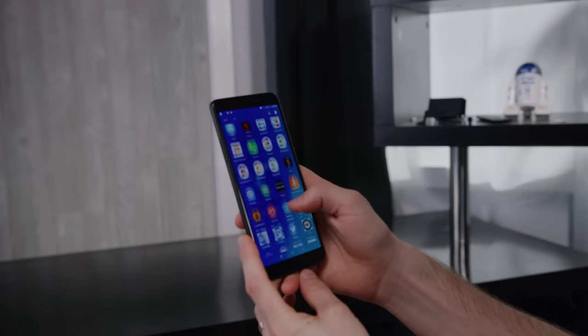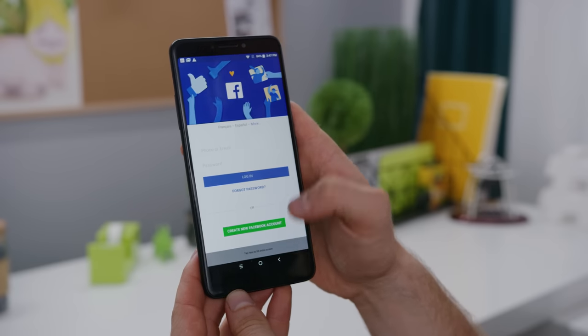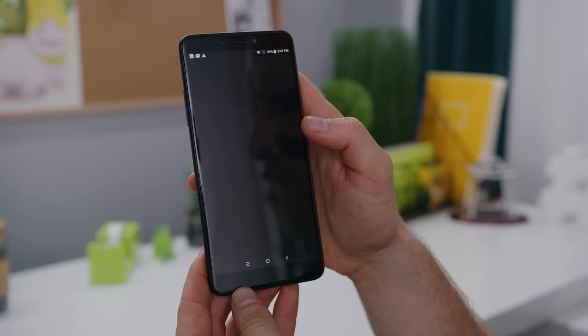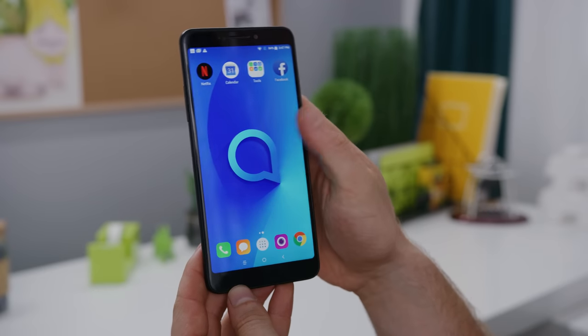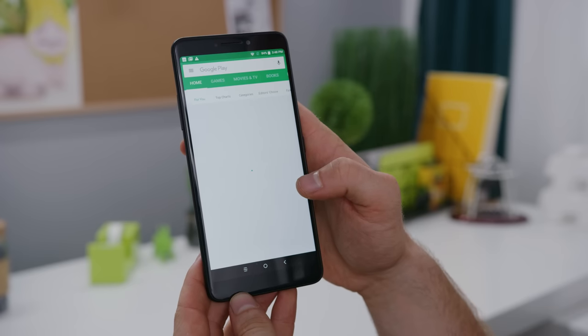Even the performance deficiencies aren't really visible in the traditional places. It used to be that you could tell a quality unit from a basic one just by swiping left or right, but everything from navigating between the desktops to opening up folders actually happens pretty smoothly. Even the app launch times — and we're talking about web browsers and utilities here, not necessarily games — weren't noticeably bad.